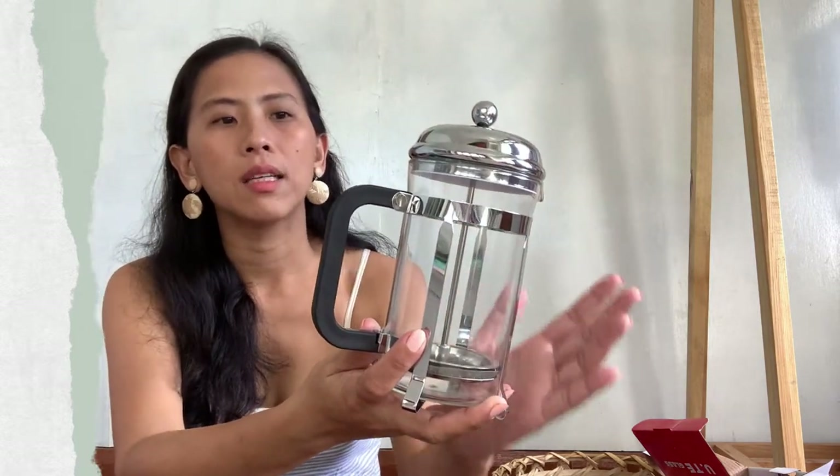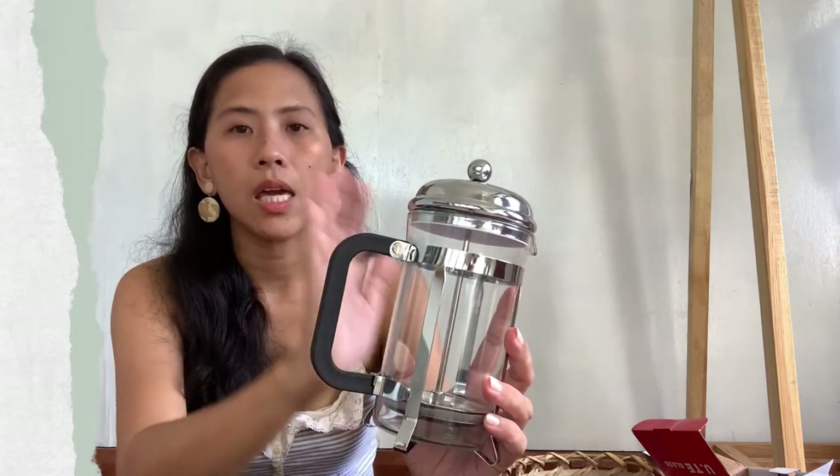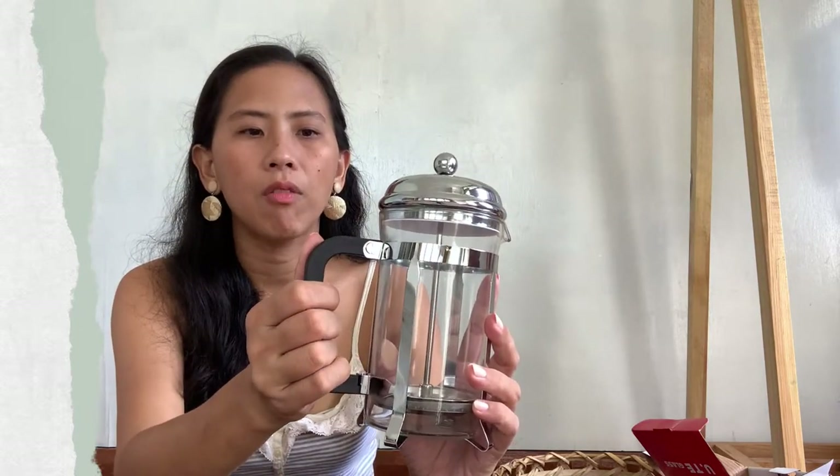Anyway, yung instruction naman niya in using this is: wala siyang cover while you let the coffee brew for 5 minutes, and then after that you will insert the filter and press down before pouring out the coffee. My main concern is medyo loose yung takip and yung filter, however the reason why I purchased this is for me to have my brewed coffee anytime I want without worrying about extra things to wash and filter.